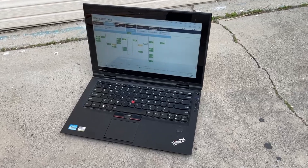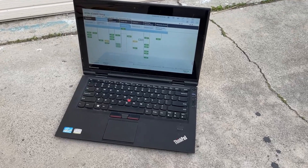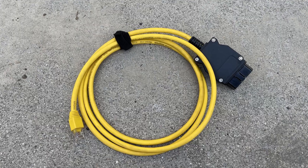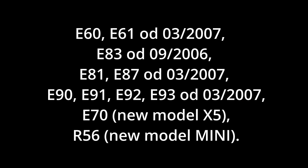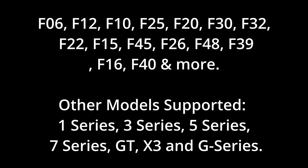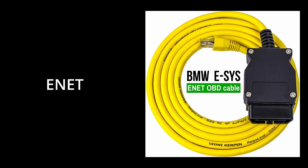So when this happens we have to use software to relearn the values from fully open to closed. With the help of a $20 cable and free software we should be able to get this repaired. If you have a BMW from 2000 to 2009 you're going to use this cable, and if you have one that's 2010 or newer you're going to need this other type of cable.